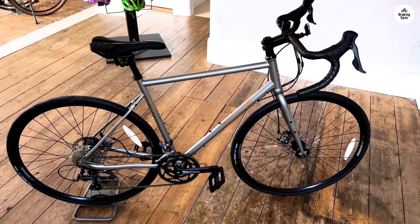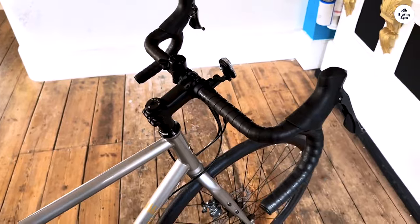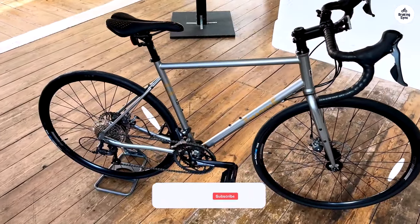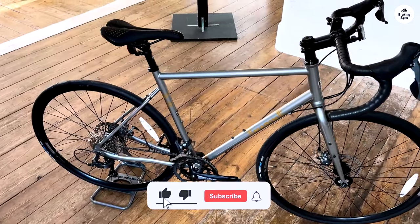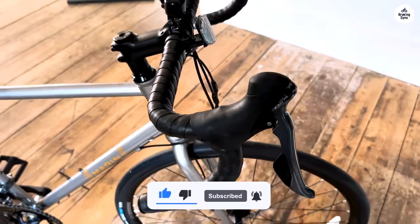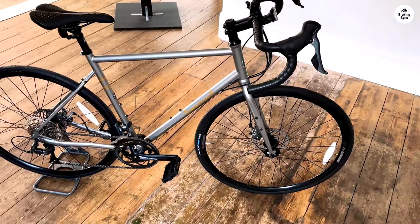This bike feels comfortable on longer rides, whether I'm commuting or exploring a bit off the beaten path. It seems built to handle both, which is great for me since I like to mix things up. Overall, the Marin Nicasio seems like a good choice if you want a bike that can handle different kinds of rides without any fuss.